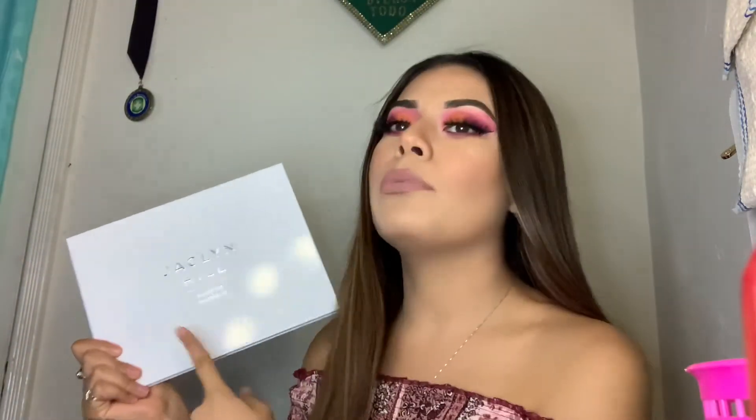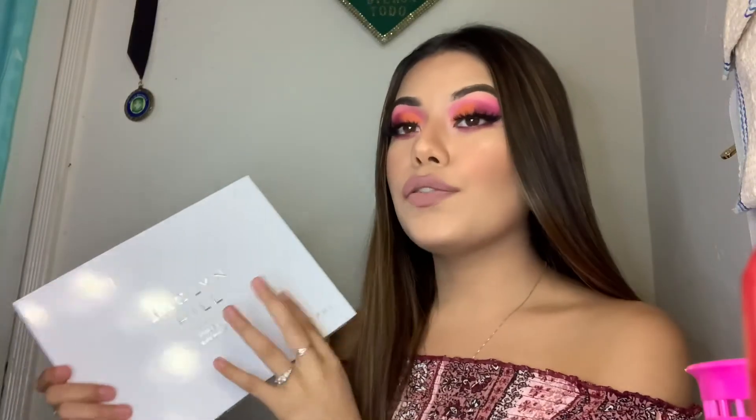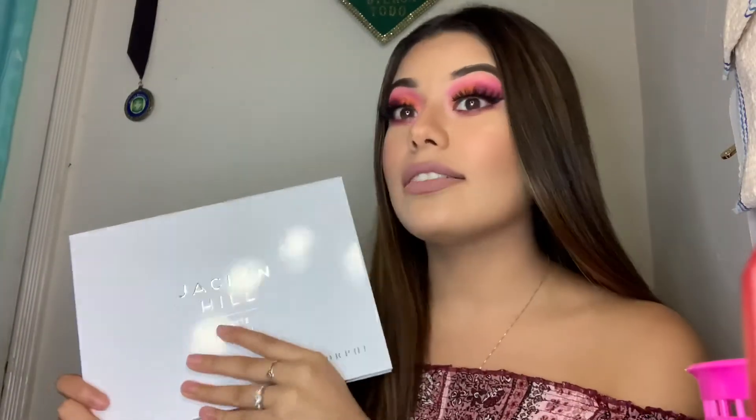And guys, when I tell you this inner corner color had me shook — it had me shook. All in all, I 100% would recommend this palette. Just to let you guys know, I did purchase this with my own money — Morphe has no idea I exist, so receiving PR from them would be impossible. If you guys are looking for a palette with colors that work well, that's pretty affordable for all the shades and the quality for the price, please get your hands on this.